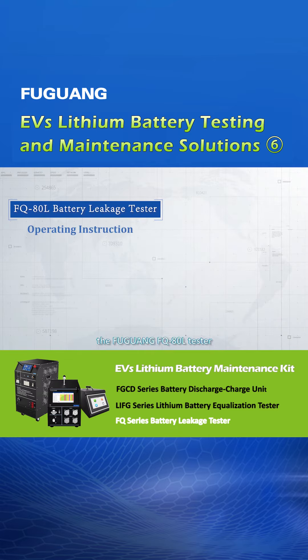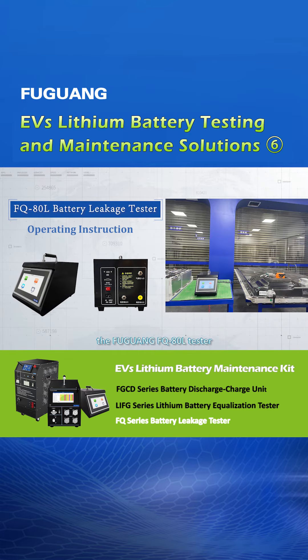Now let us watch how to use the Fuguan FQ80L tester to perform the battery leakage test.